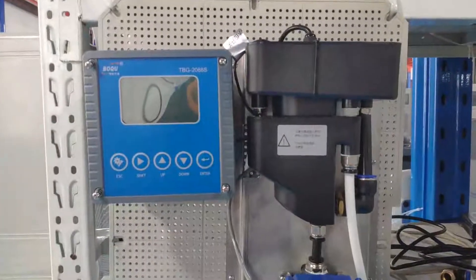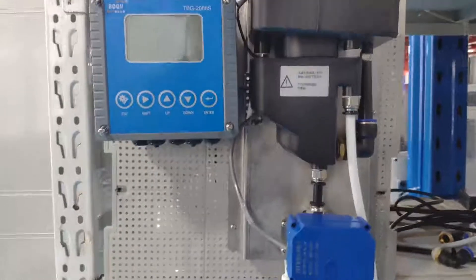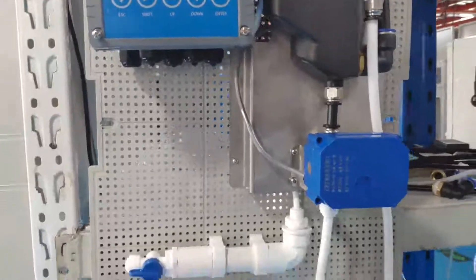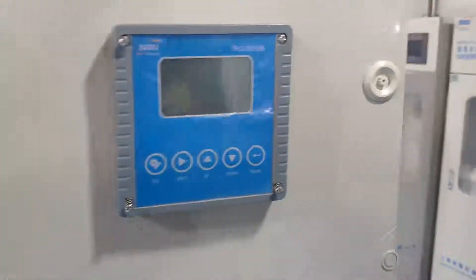This is a flow cell turbidity meter used for low-range turbidity measurement, like at a drinking water plant. We integrate it in a plug-and-play way so customers can directly use it when they receive the goods.